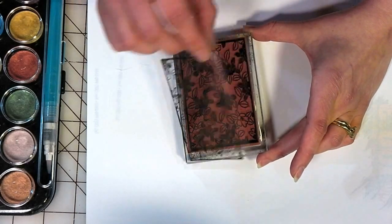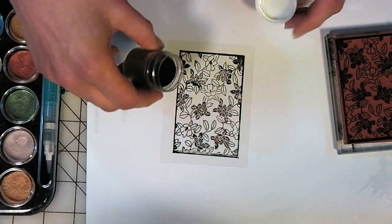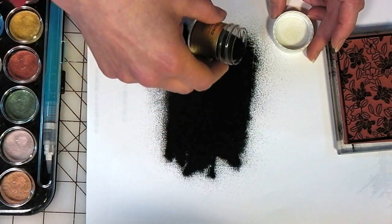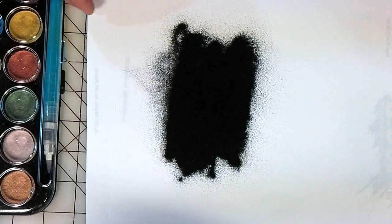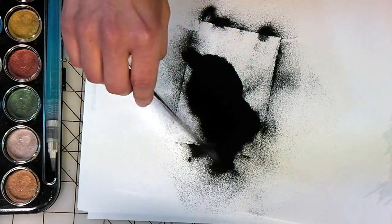So now I'm going to peel this off and sprinkle it with embossing powder. I'm using Detail Black. I'm going to give it a really good coating here and I will be putting the excess back in the jar, but I'm going to set it aside for now so it's a little bit quicker.